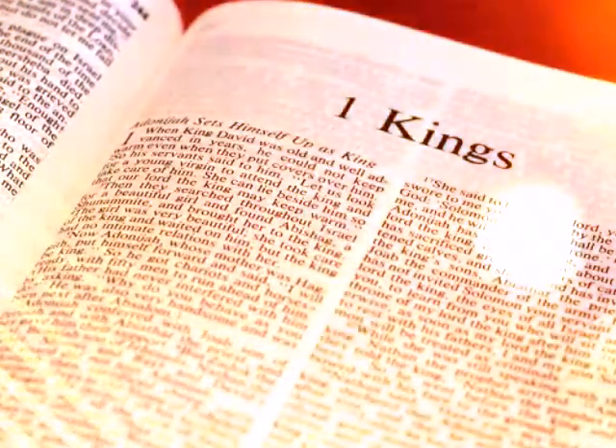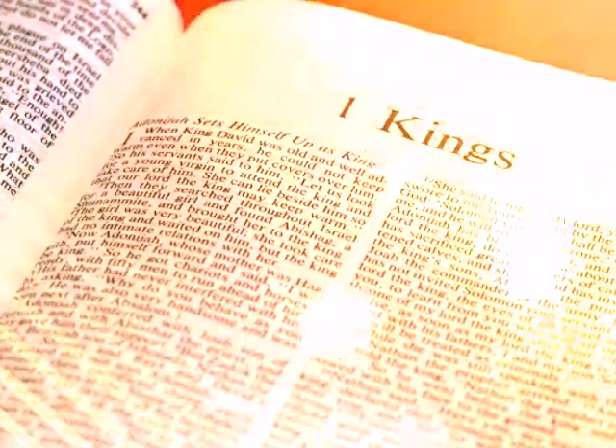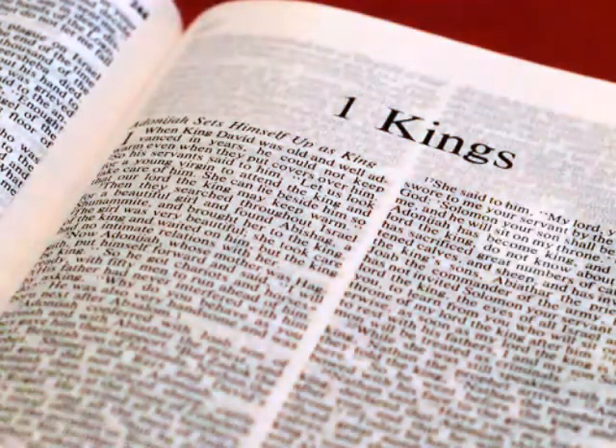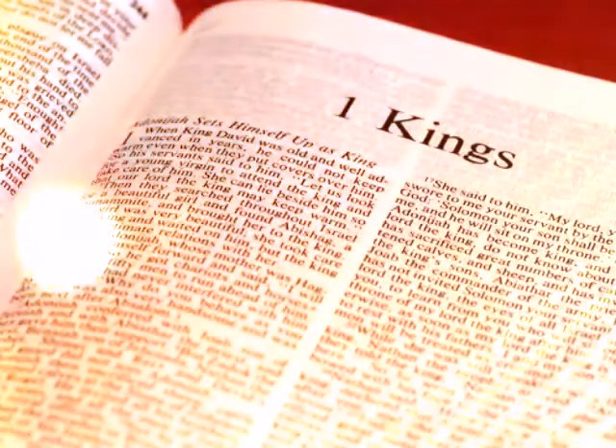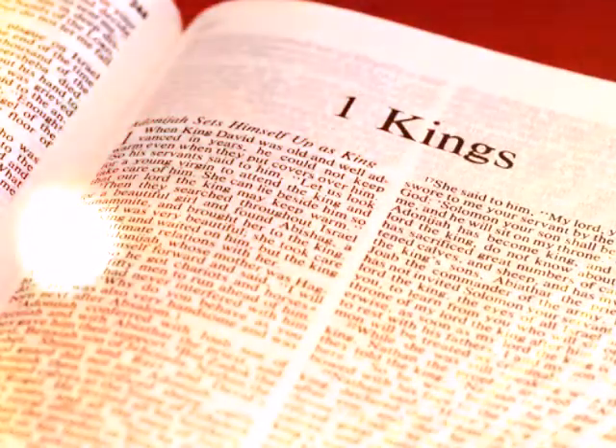Around all the walls of the house he carved engraved figures of cherubim and palm trees and open flowers in the inner and outer rooms. The floor of the house he overlaid with gold in the inner and outer rooms. For the entrance to the inner sanctuary he made doors of olive wood.